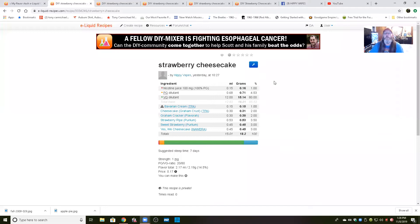Recipe development — how you come up with your own cheesecake. You can use any strawberries you want, it doesn't matter. The first recipe I did is a strawberry cheesecake where I used Strawberry Ripe from Perillium and Sweet Strawberry from Perillium. I kept everything else — the Yes We Cheesecake, the graham cracker — and I had Cheesecake Graham Crust in there to calm the harshness from those two strawberries, and Bavarian Cream to help blend everything together. The Perillium strawberries aren't bad at all, they're just not what I was looking for in my recipe.